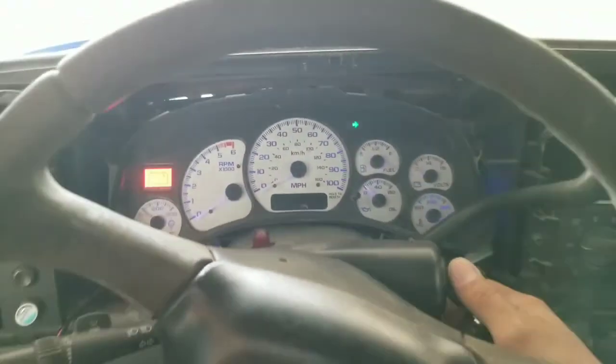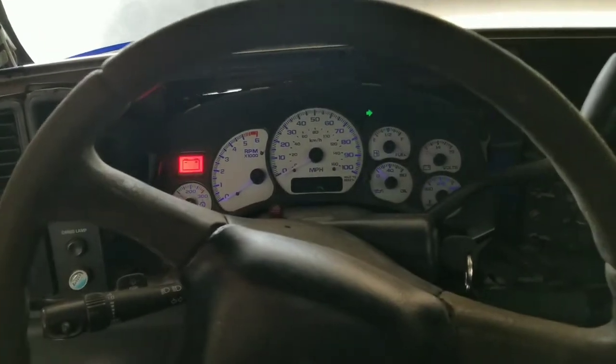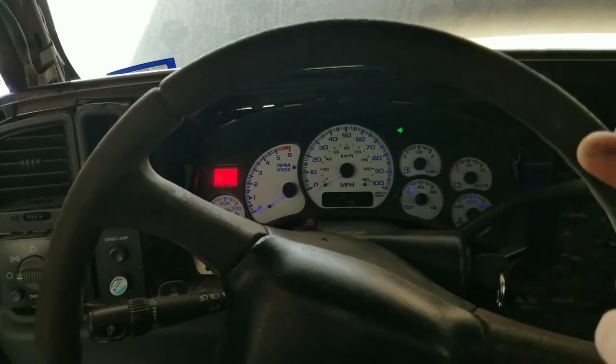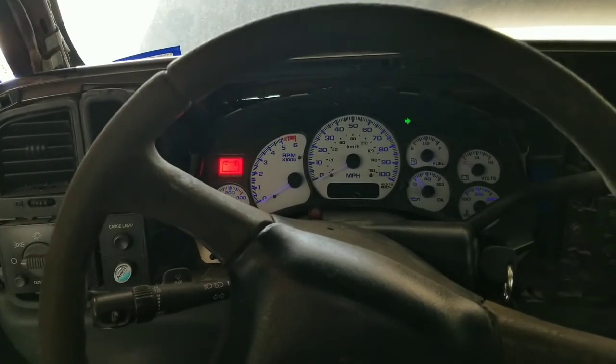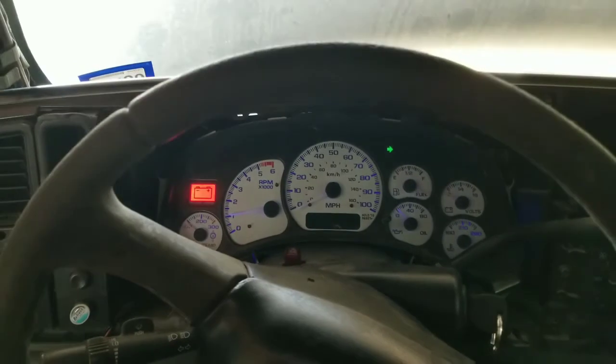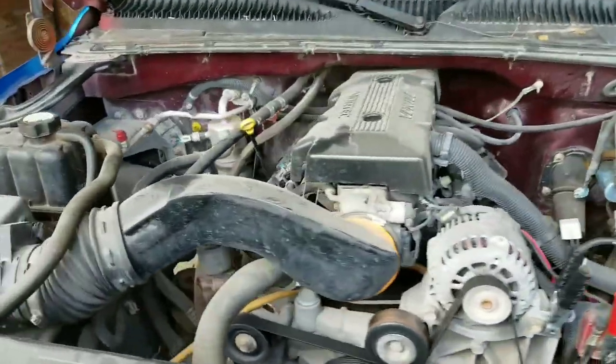All right, here we go — first start in over six months. Let's see how she does. I expect to hear some lifters ticking because the oil just completely drained down to the pan, and maybe the power steering pump whining. All right, that wasn't too bad — not too shabby! That ticking sound is actually an exhaust leak. I need to get my exhaust done.